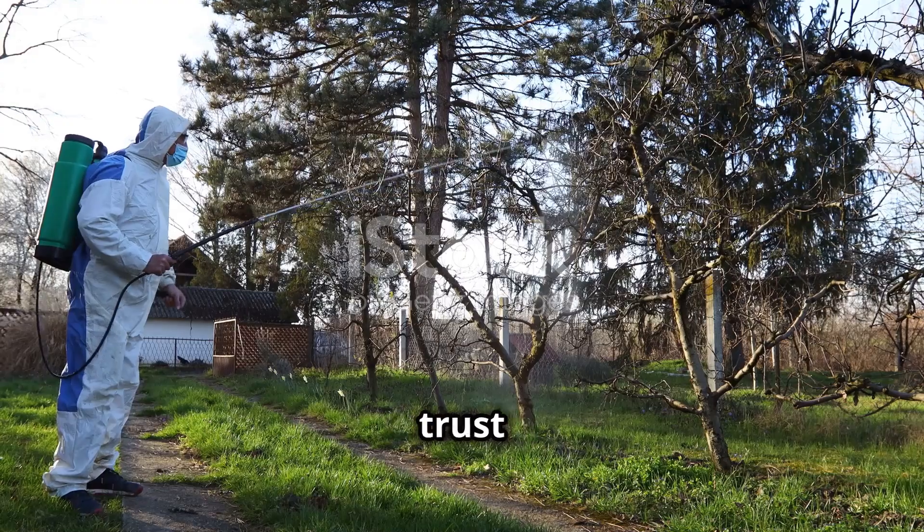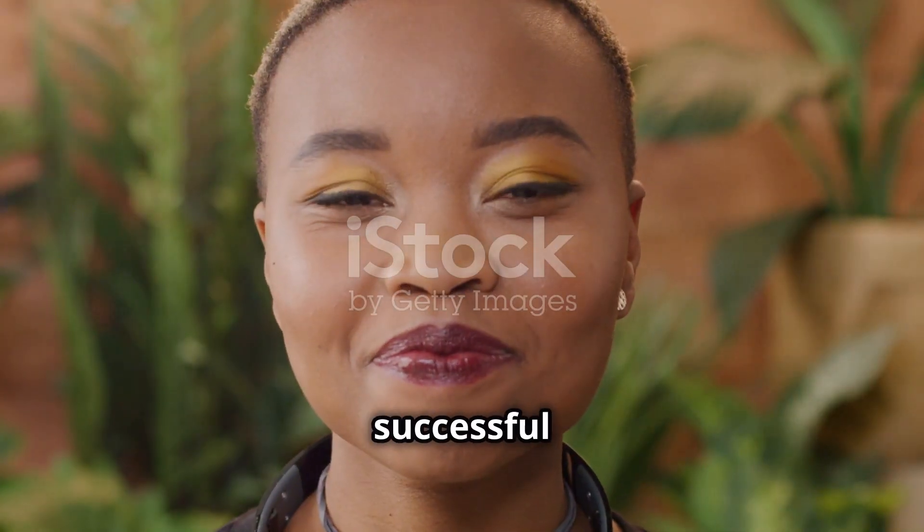Remember, for a bountiful harvest, trust Anseron 80WP. Wishing you a successful harvest.